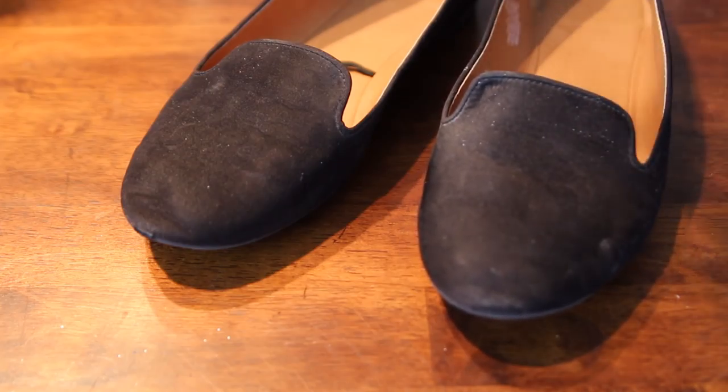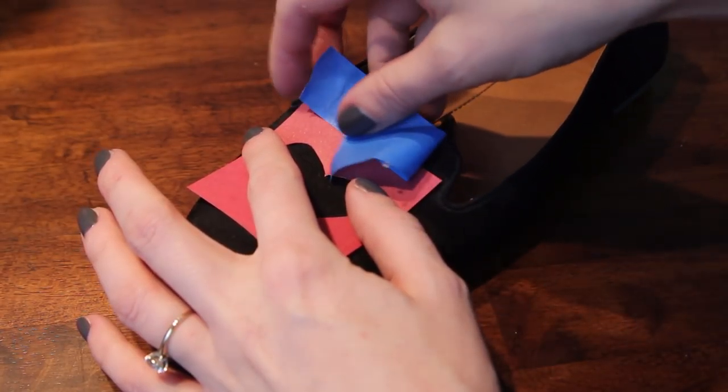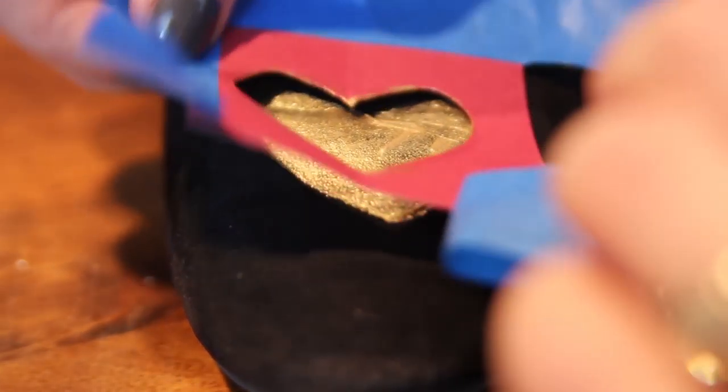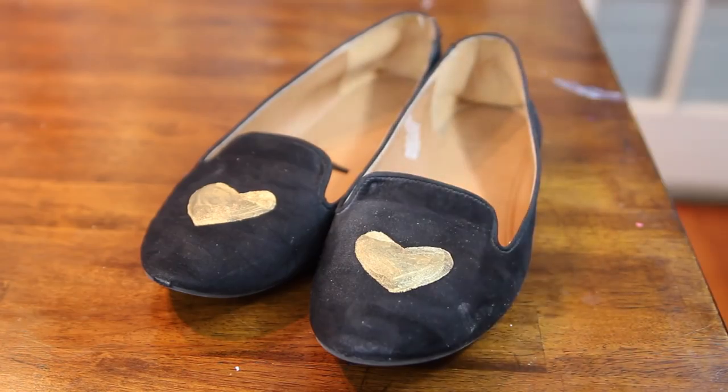How about something in the fashion department? Using these cheap loafers, I'm going to valentine them up. I created a heart stencil and I'm simply painting the shape onto the shoe using fabric paint. And there you have it — these are so cute and so simple.